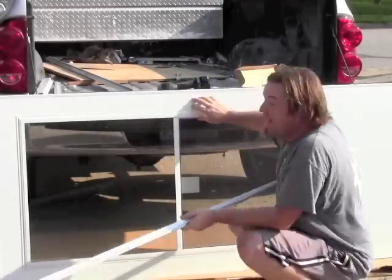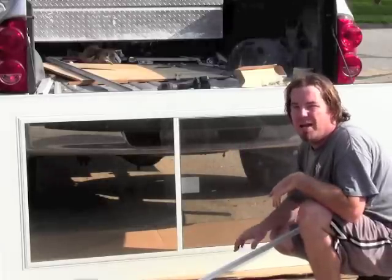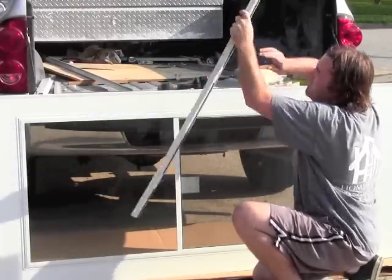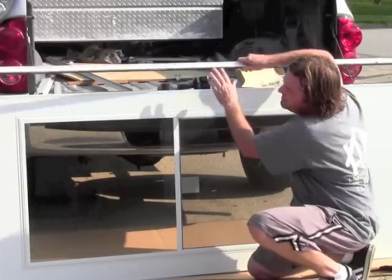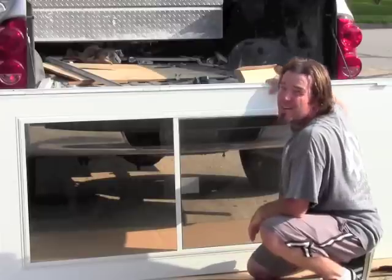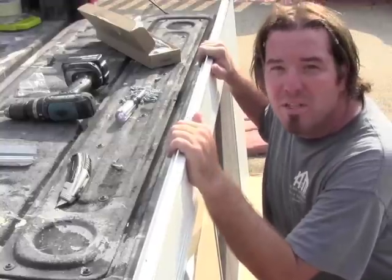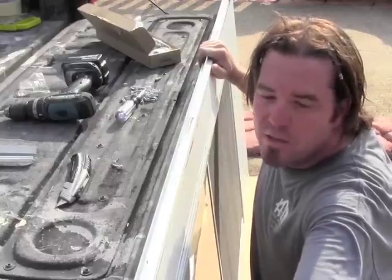Next we're going to take our hinge side track, fit it on the door, make sure we've got it open the right way. This is the outside of the door. The inside of the door has little pull tabs on the window so you can open it from the inside, so you want to make sure that is facing in. We're going to fit the track on there like the door is closed. Weather stripping is going to go on the inside and then our hinge is secure. Definitely double check this several times before you go ahead and put screws in it.